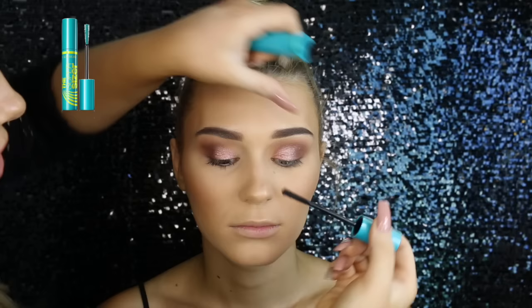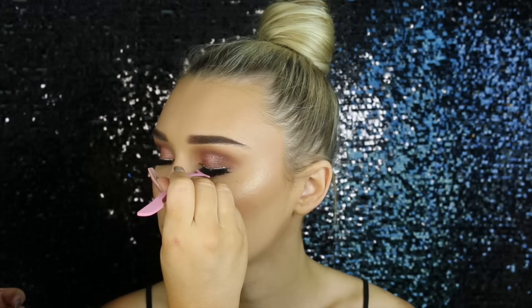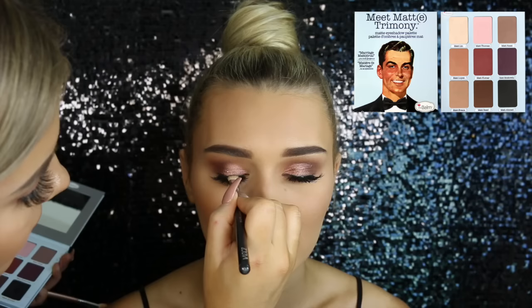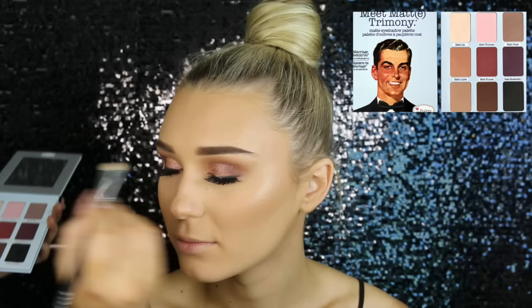Then I'm taking the CoverGirl Super Sizer Mascara — I was really blown away by this, it's really good. By the way this is Sharni, so that's why I used it directly on her eyelashes; obviously if she was a client I would use disposable mascara wands. Then for lashes I'm using the Huda Beauty in the style Audrey — these are so amazing and dramatic — and I've just used the Duo Lash Glue to apply them. I'm also applying some mascara on top to blend her falsies with her real eyelashes, and then some on her bottom lashes as well. Then taking the Balm Meet Matrimony Palette, I'm using the black from the bottom right to hide the glue from the lashes, and adding a little bit of black in the outer corners to make it a bit smoky.